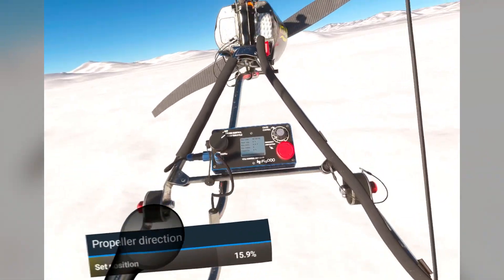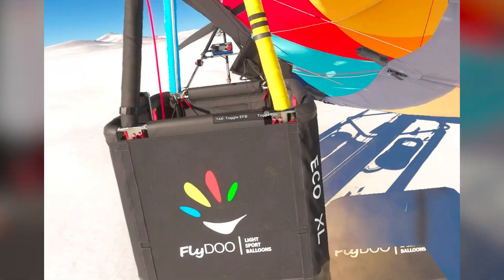It's quite nice to use with VR controls. I can walk outside too.